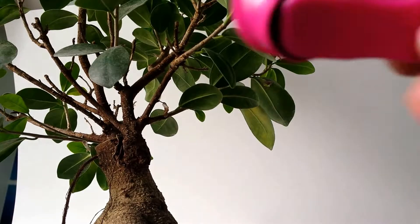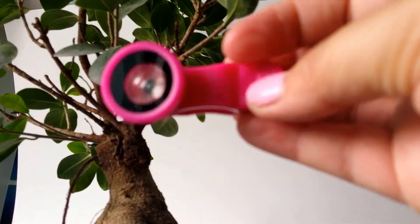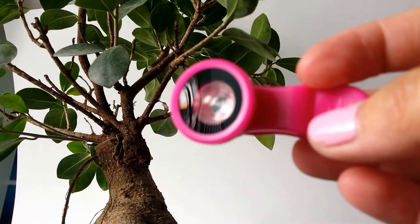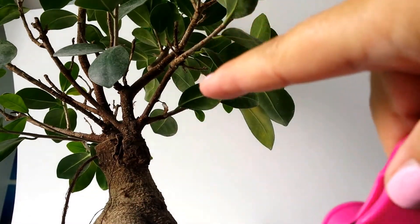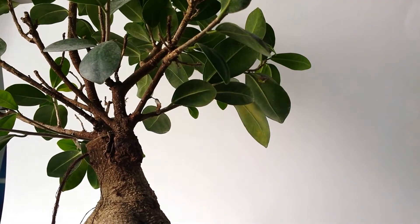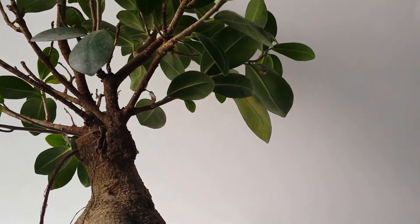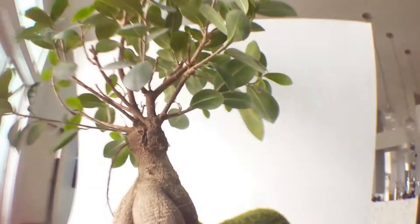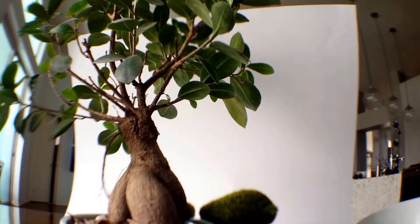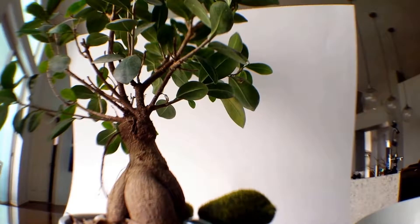So now I'm going to take the wide angle lens and show you in the video exactly what difference it makes. So this is my little bonsai tree on my kitchen table. This is with no lens — just the regular view of my camera. And now I'm going to take the lens and put it on. And that's the difference — this is with the lens clipped on.